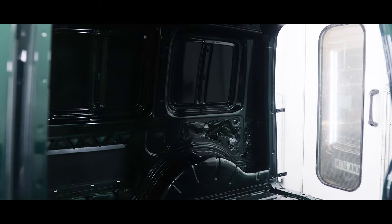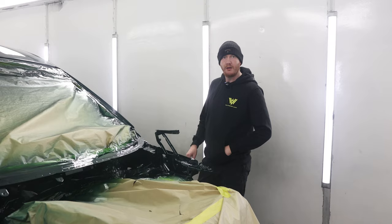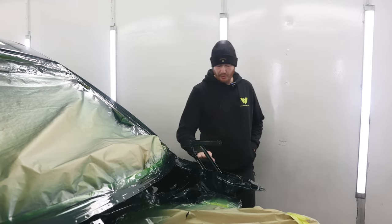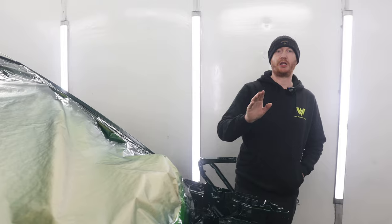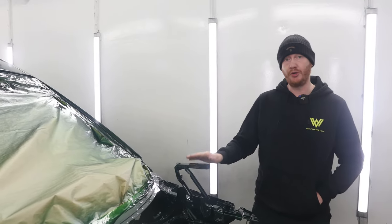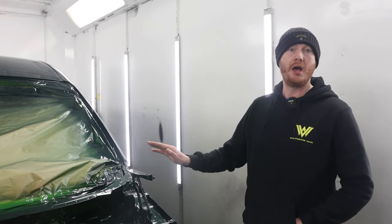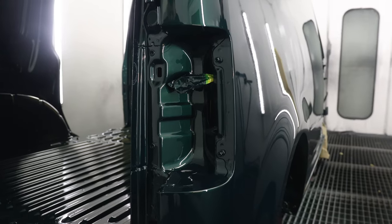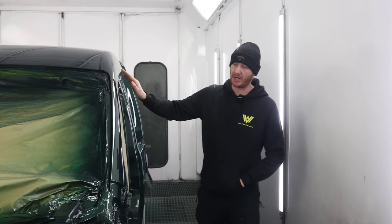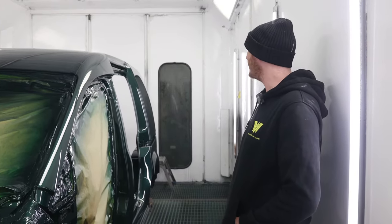Going back to our Porsche jet green custom build — to achieve this nice glossy finish, we actually use Spezeka lacquer, which is Volkswagen, Audi and Porsche approved lacquer. As you can see, the gloss levels are excellent. We haven't cheaped out; we've gone for really nice lacquer, and the same goes for the base coat — a top branded base coat.